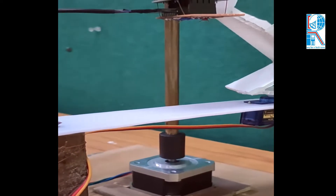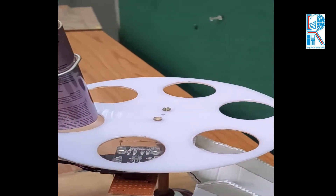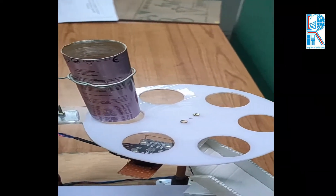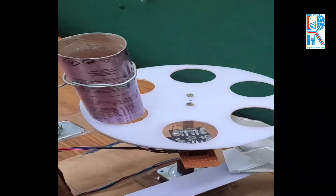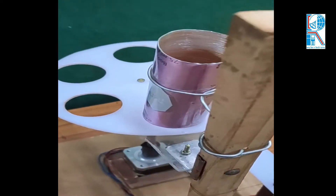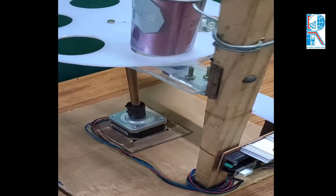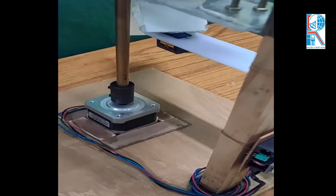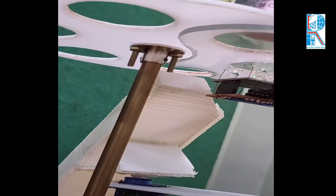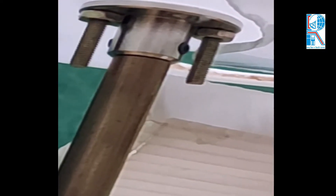Here is the servo motor — it helps to place the sliding platform to the particular color port. This is the color rotating platform; it rotates the color ball to the particular position. Here is the stepper motor, and above this motor is a 5mm to 8mm shaft coupling and the 8mm shaft. This is the circular shaft connector which connects the shaft with the rotating platform.